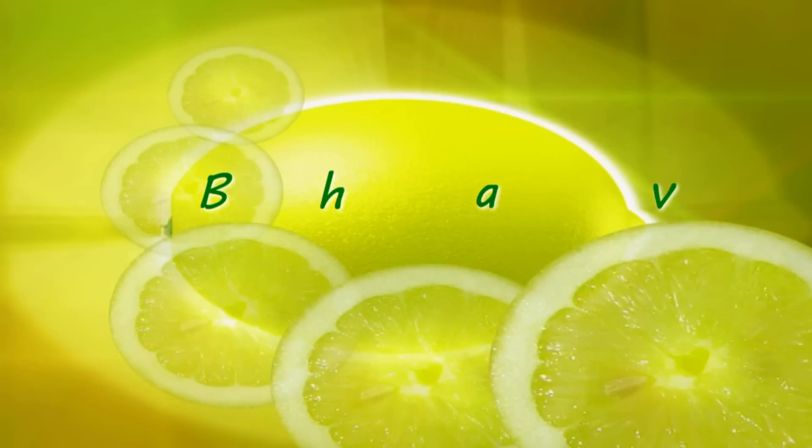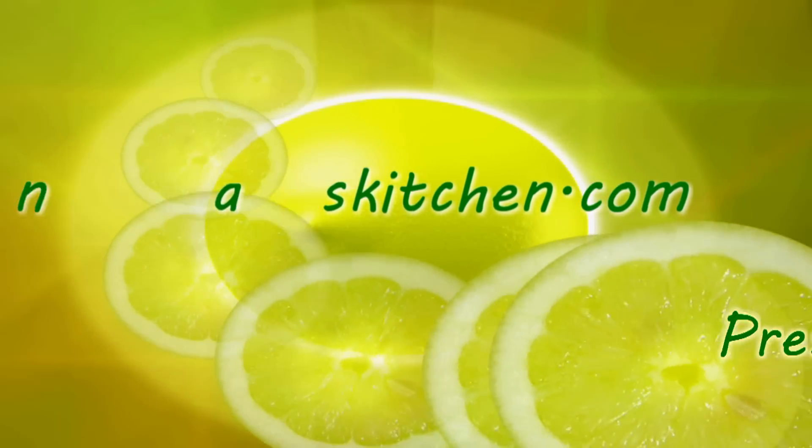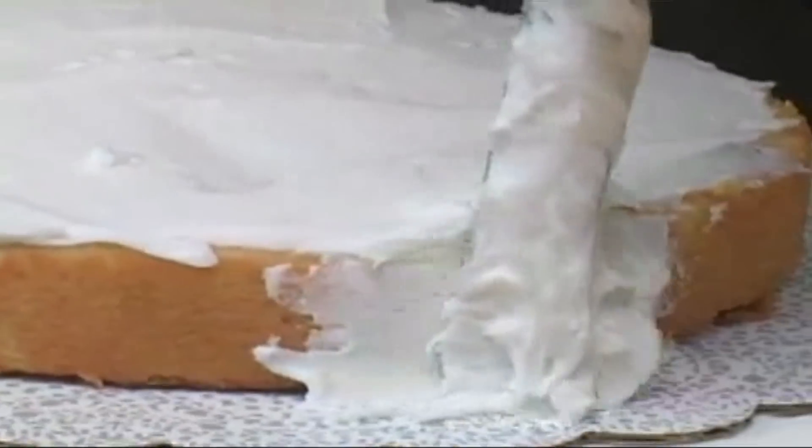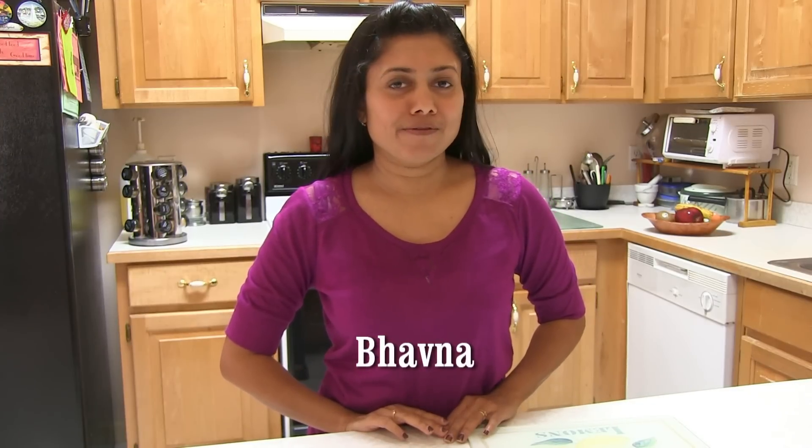Hi, welcome to my home kitchen. I'm Bawna and today I'm making chili paneer pinwheels.